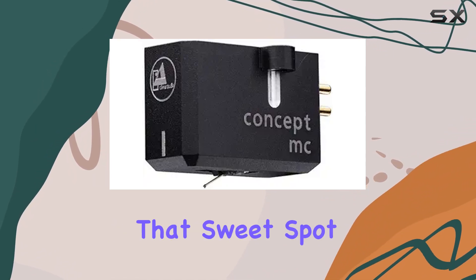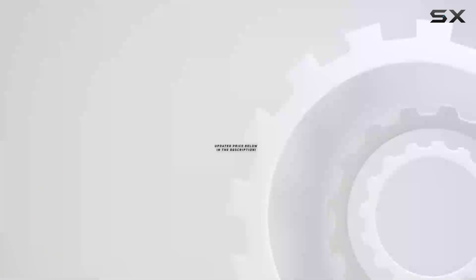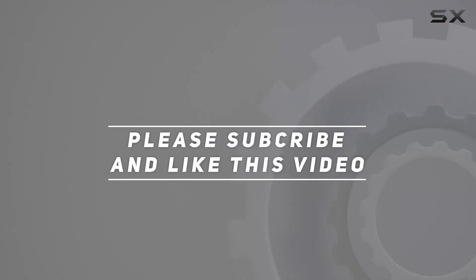It's a remarkable blend of innovation, performance, and affordability — highly recommended for anyone seeking that sweet spot between musical finesse and technical prowess. Check out the video description for the updated price, and thank you for watching.